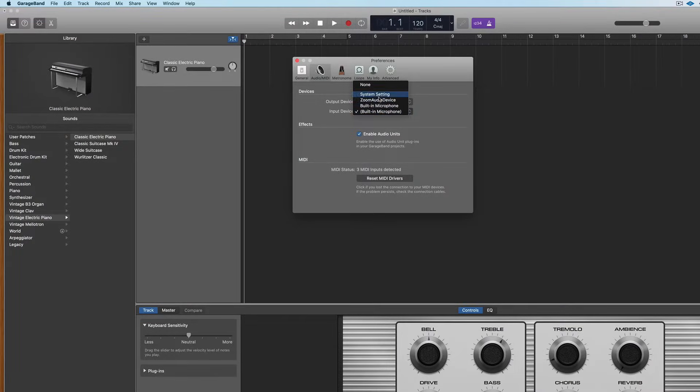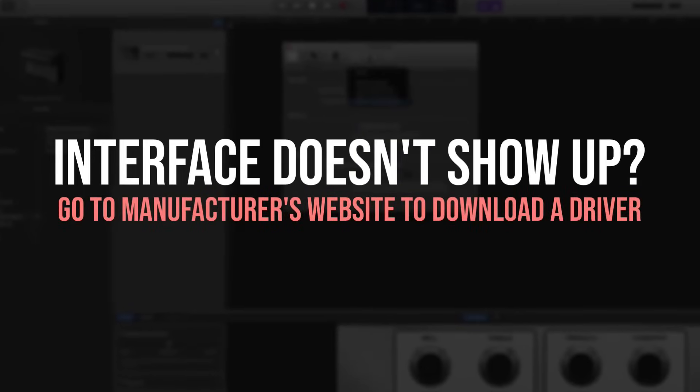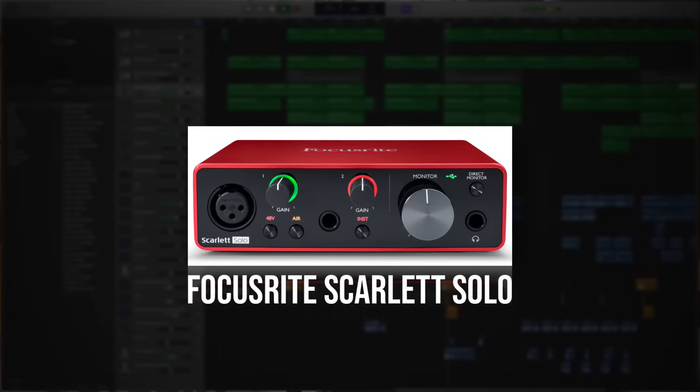If you don't see your interface as an option, that probably means you need to go to the manufacturer's website for your interface and see if they offer a downloadable driver, which helps your interface sync with recording programs. And if you don't have an interface, I always like to recommend the Focusrite Scarlett Solo — it's easy to use, runs about $100 brand new, and it syncs automatically with GarageBand.